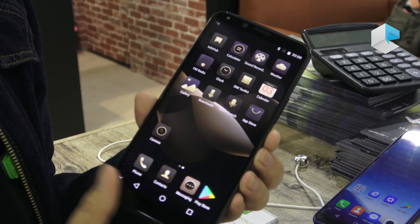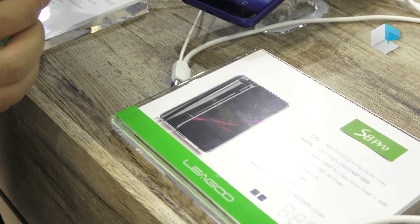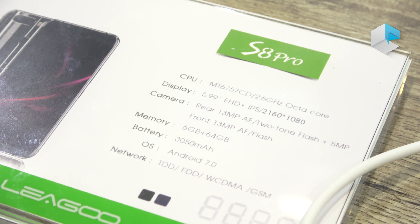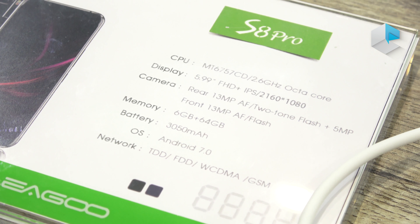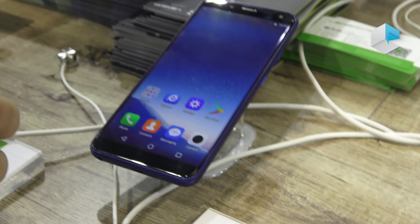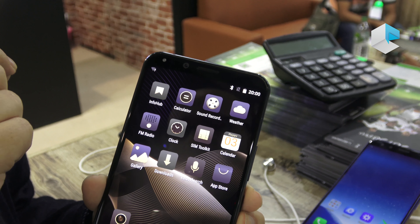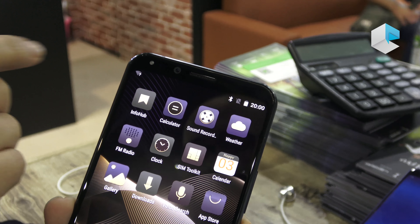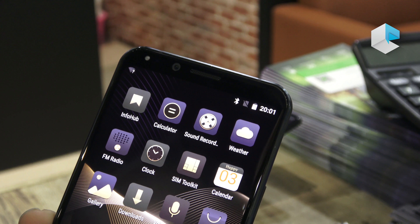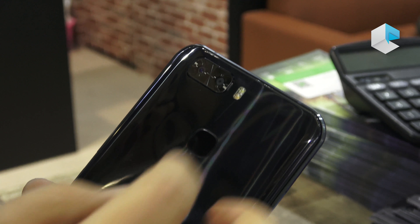About the specifications: you get a MediaTek P25 chipset clocked at 2.6 GHz octa-core. The front camera is 13 megapixels with a soft selfie flashlight, which provides very soft lighting to produce softer color tones for selfies. The back camera is a 13 and 5 megapixel dual setup.